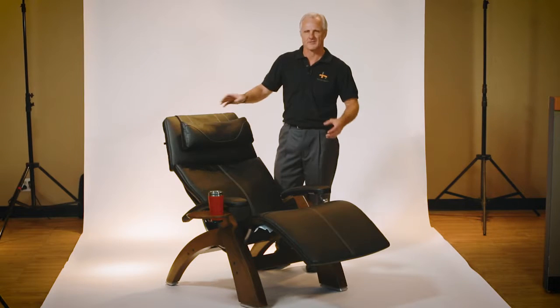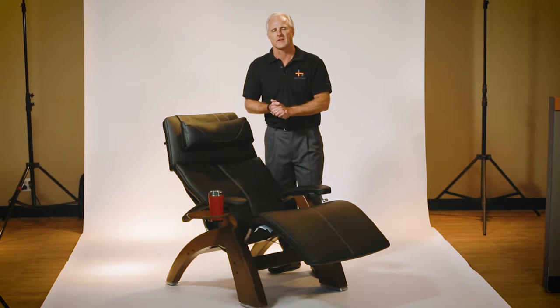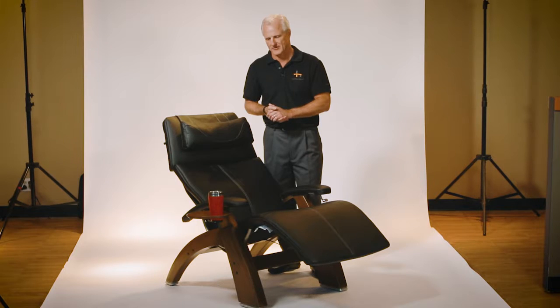Hi, I'm Mark with Human Touch and I just want to show you real quickly the accessory table, which is another accessory that you can add to your perfect chair.